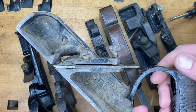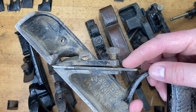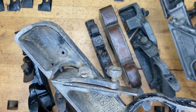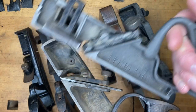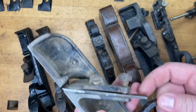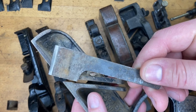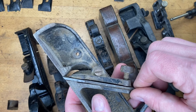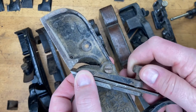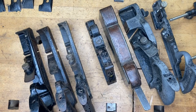One difference among the 190 series themselves: the 192 specifically has a lever cap style that screws on, most similar to how the 39 series attaches. The 190 and 191 do not have that style of lever cap. As you can see, the shape of the blade is quite different among these planes, the widths vary, and all of them are beveled-down style blades.